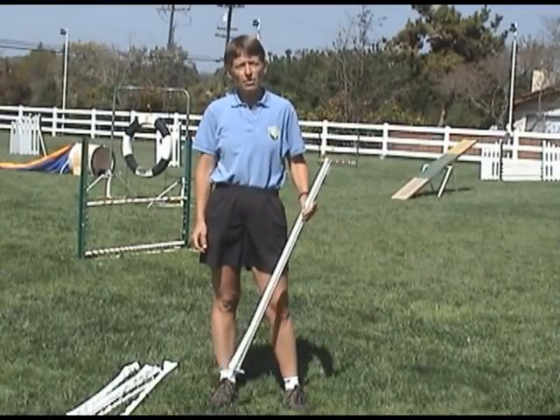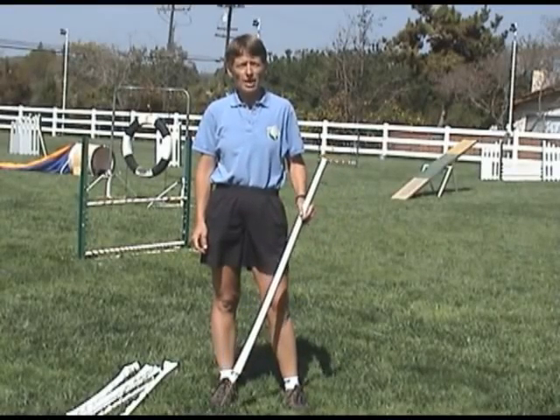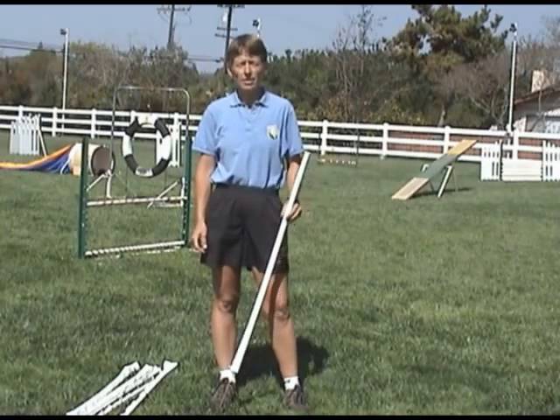To teach your dog how to weave, you'll have to weave at home. The few minutes we have in class will not be enough to have your dog weave well.